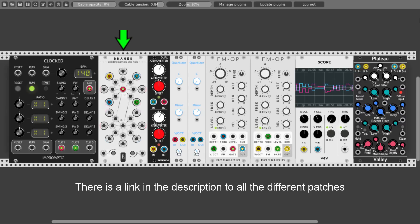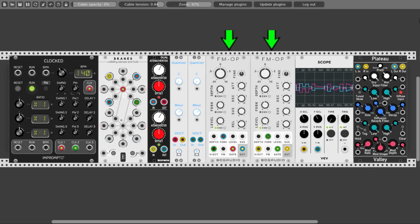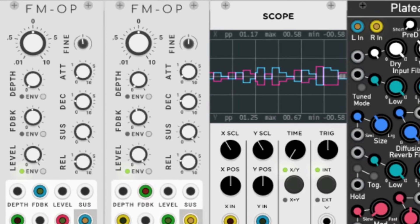Here we have Brains modulating the pitch of two FM operators from Bog Audio. The clock is triggering the upper section of Brains and also both oscillators. Two outputs — one normal and one inverted — are modulating the pitch of the oscillators through the dual attenuverter, to control the range of the modulation, and through the quantizer from JW Modules. You can hear and see on the scope that when the pitch of one oscillator goes up, the pitch of the second goes down, creating a nice harmonious melody.